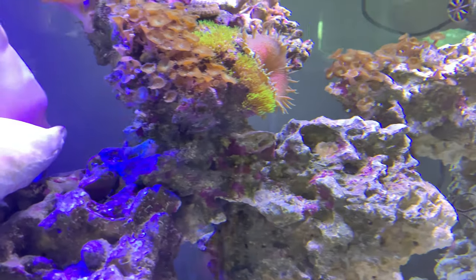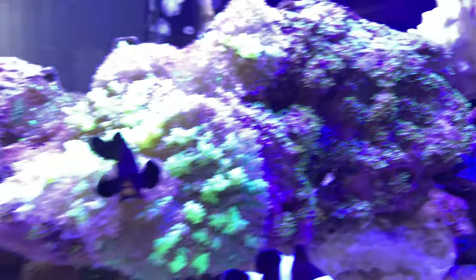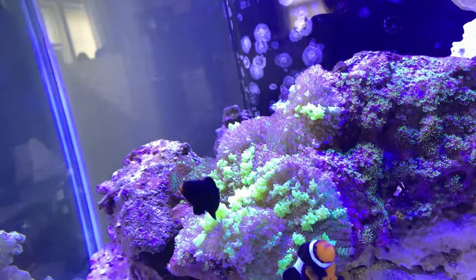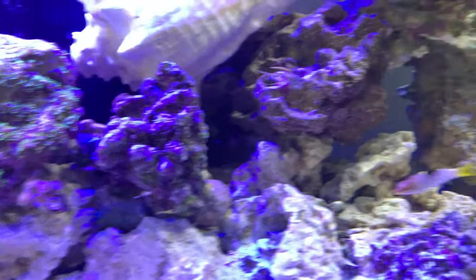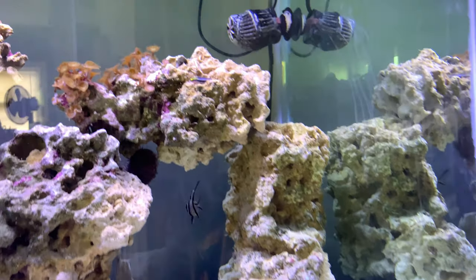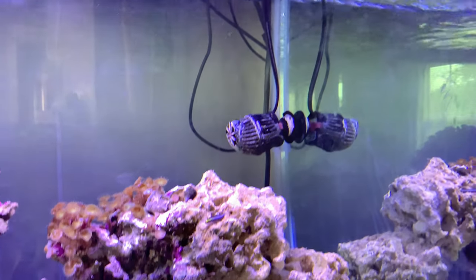I bought this tank used. I know that's good and bad in some people's opinions, but so far it's a good used tank and I think it's just doing wonderful — it's looking real good and nice and happy.